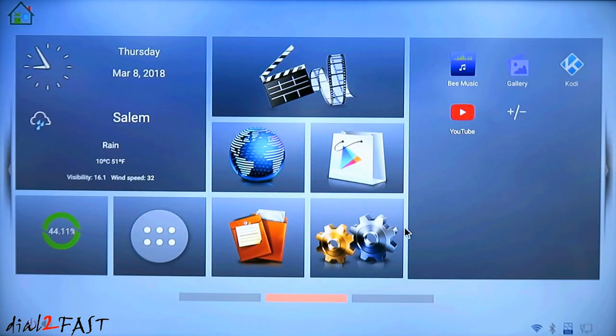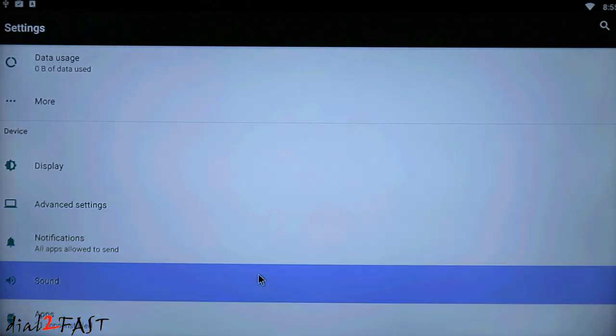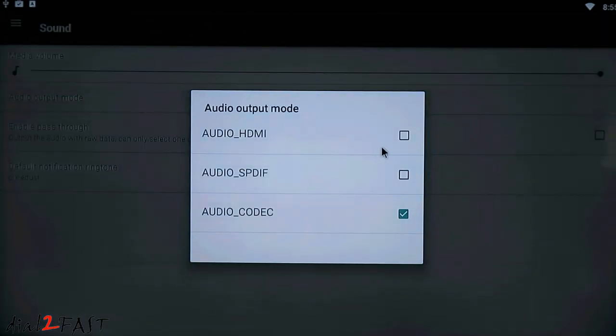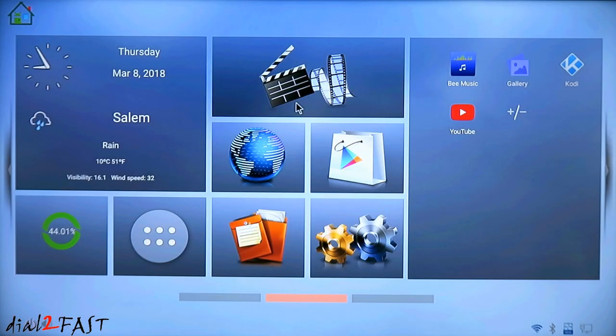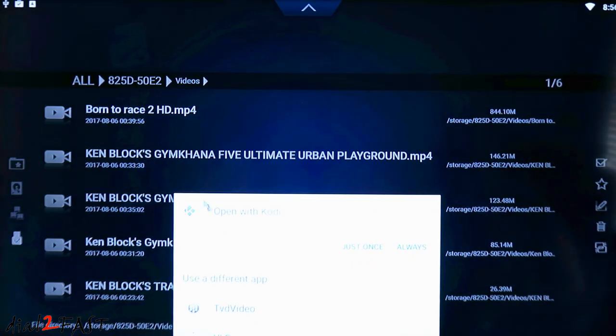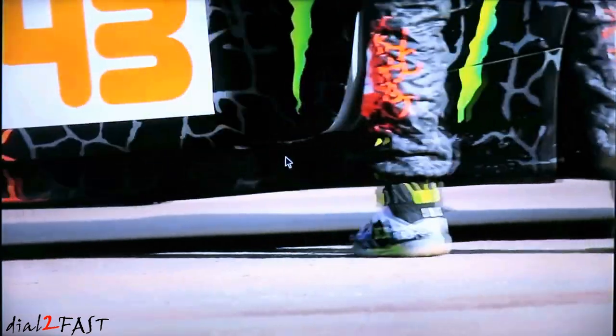One thing I want to point out: if you're not getting any sound on your HDMI output, go into your settings, go down to Sound, select Audio Output Mode, and select Audio HDMI for the output. Now we can go back and if we were to play a video, you can now hear the audio on the TV.